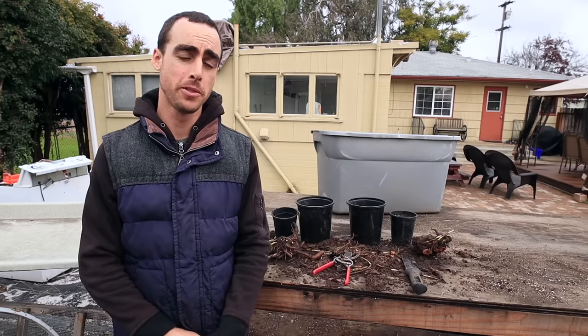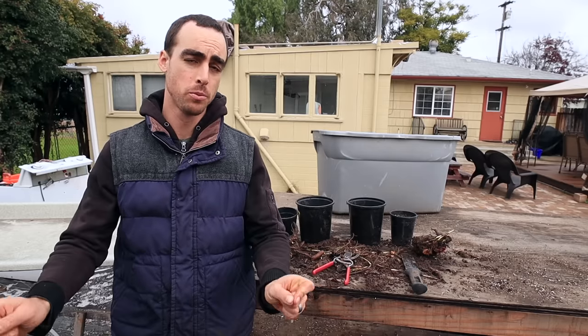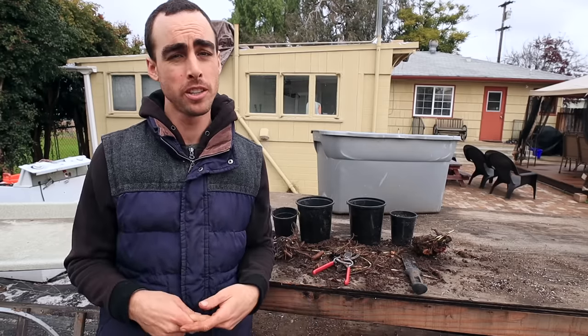Hey everybody, welcome back to another Nature's Always Right episode. This one is a really important one, whether you're a home gardener or a farmer.